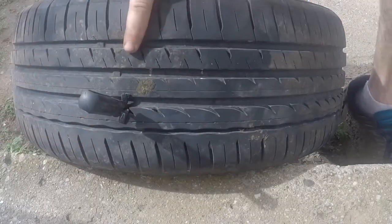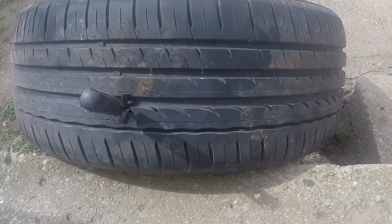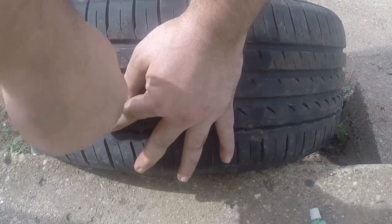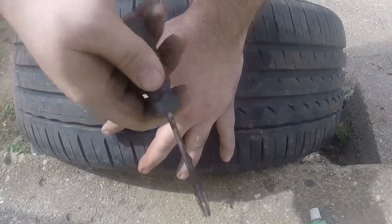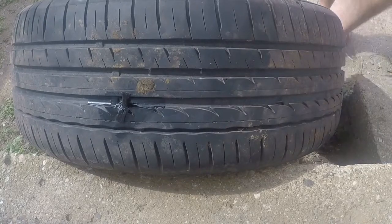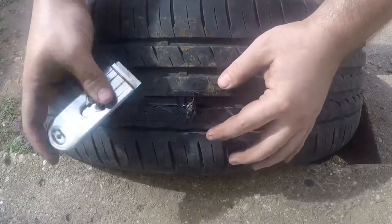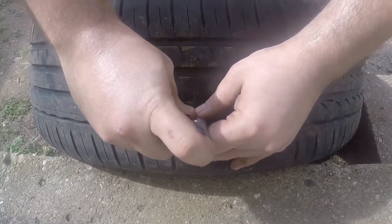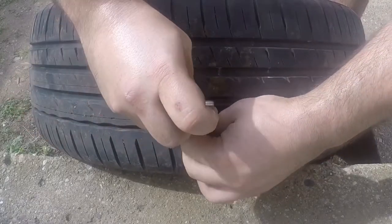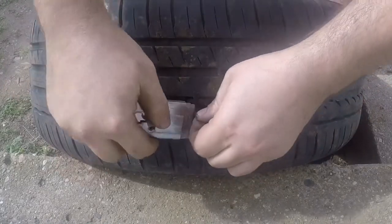When you're ready, slowly pull the needle out — it's designed to release the plug as you pull up. The needle lets go and the plug stays in the tire. Next, use a razor blade to shave off the excess plug material so it's flush with the tire. The razor is a little dull, but it gets the job done for cosmetic reasons.